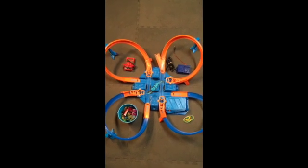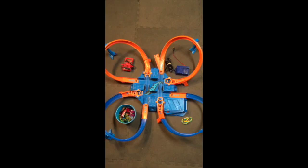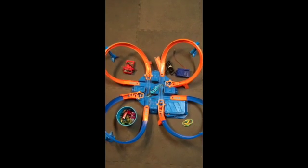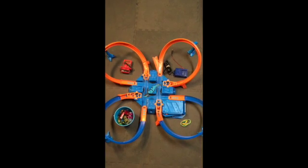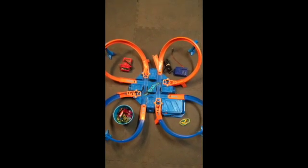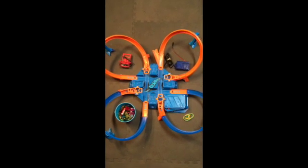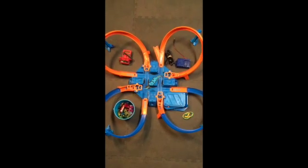Welcome back Hot Wheels fans. Today we're gonna play around with one of my favorite Hot Wheels track sets, the Criss Cross Crash. This is a great track set, lots of fun, kids love it. It spins the cars around in a cloverleaf with lots of near misses and lots of crash action.